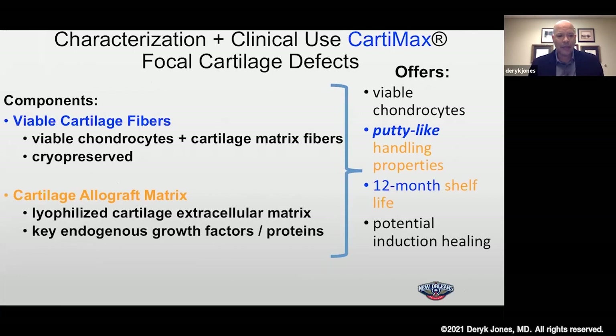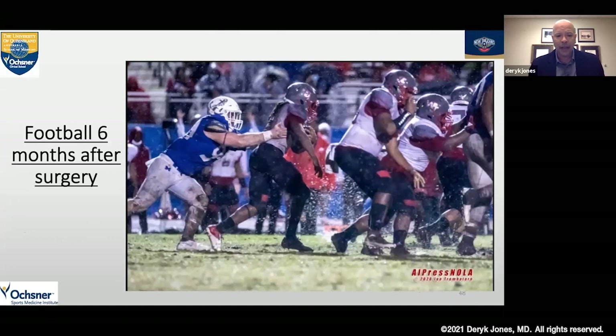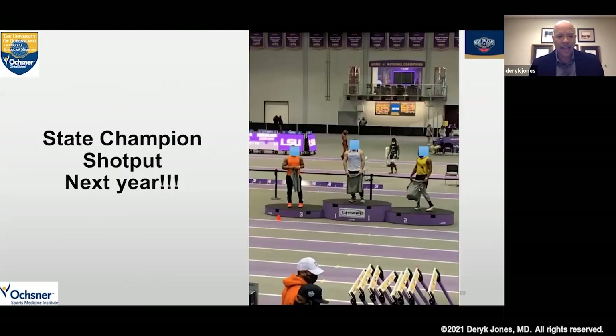In summary, we have viable cartilage fibers that can be taken off the shelf, cryopreserved for up to 12 months — a really excellent feature. These cryopreserved fibers, once thawed out and mixed with the aggrecan lyophilized powder, create a putty-like implant that can mold to any type of defect and fill it up nicely — up to five centimeters squared. We saw the cells actually act like chondrocytes, producing glycosaminoglycans and collagen type 2, creating a homogeneous collagen matrix. I have a football player on whom I did an MPFL and concomitant Cartomax procedure — he was able to play football at a very high level at six months post-operatively, and went on to become a state champion shot putter. He's going D1 and really did well.